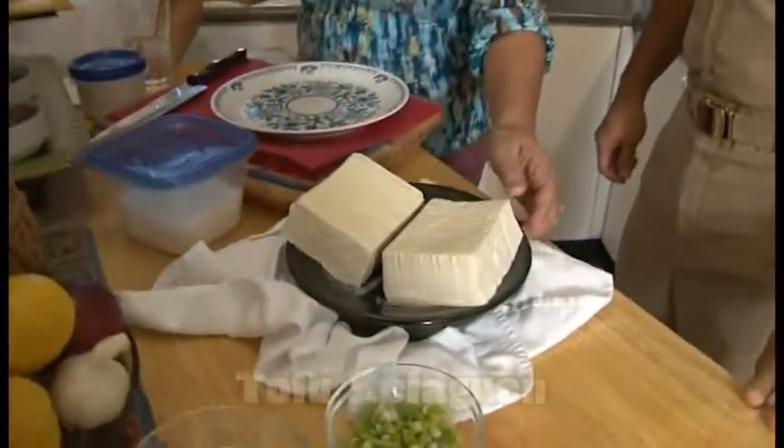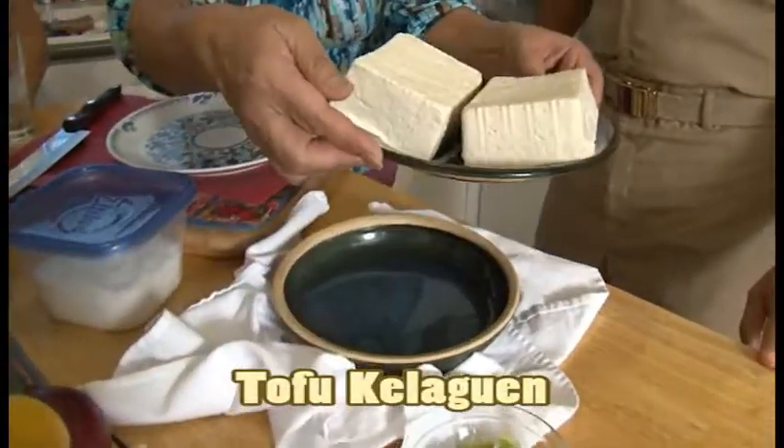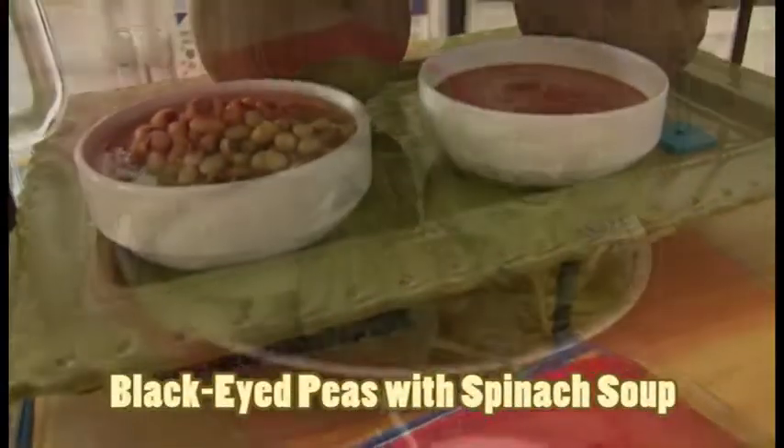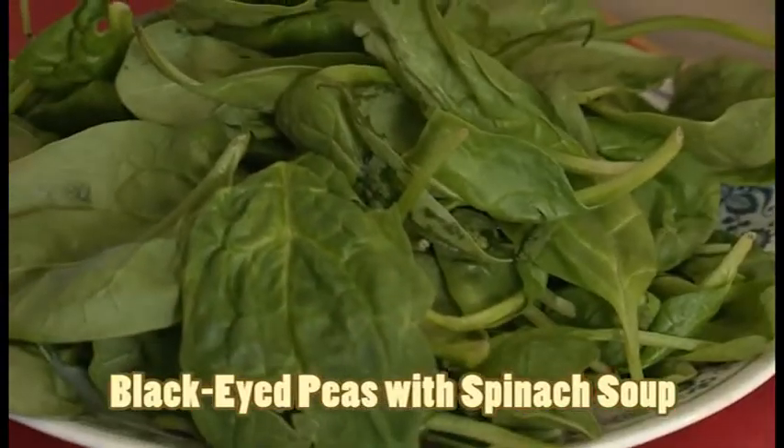Starting off with you Rose, what are you going to be making for us today? Well, I have here tofu — it's very firm and it's been draining since last night. I'm going to make a tofu keleguen, which is an alternative to a fish keleguen or chicken keleguen. That's a first for me! And you, Patty? I will be making a simple dish — it's called black-eyed peas and spinach soup. Very simple to make.